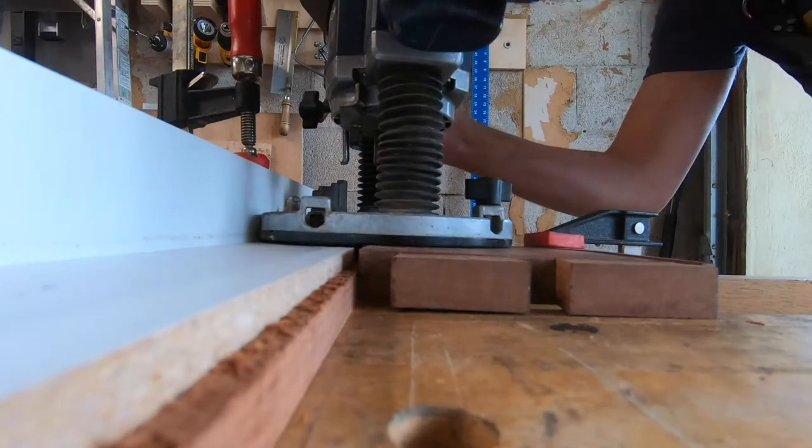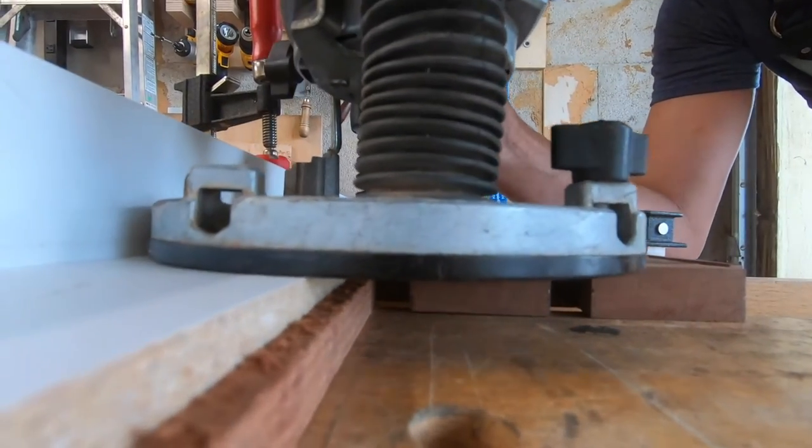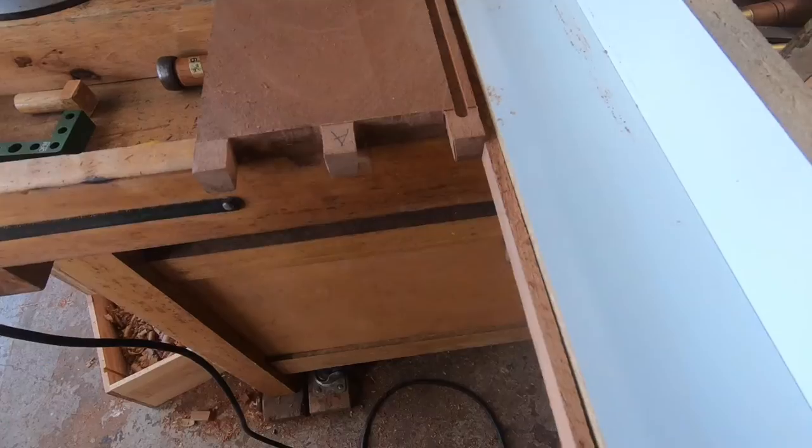Using a quarter-inch straight bit and a fence, I also routed a groove for the back panel. I also routed some grooves that are going to accept some coasters, which will double as shelves — all cut from leftover pieces of the back panel.